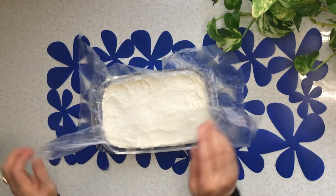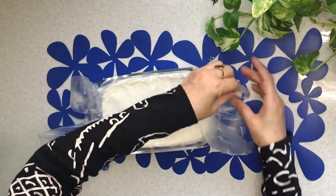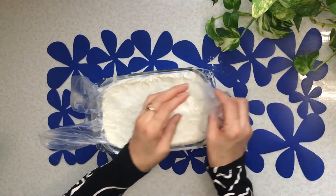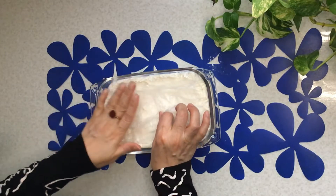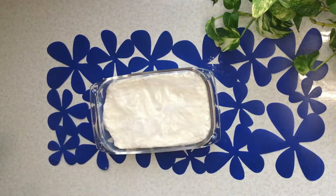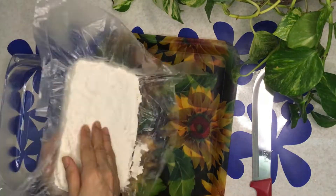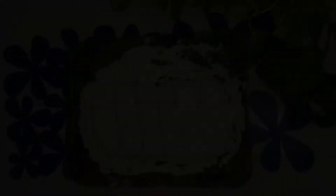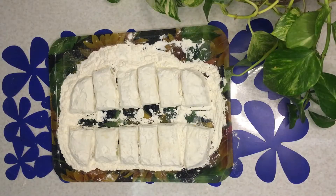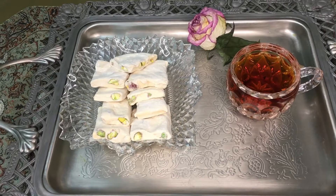Put it in the refrigerator for two hours. Two hours later, it's ready and you can cut it. Enjoy your meal!